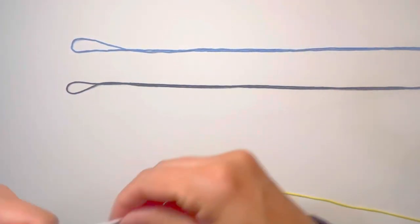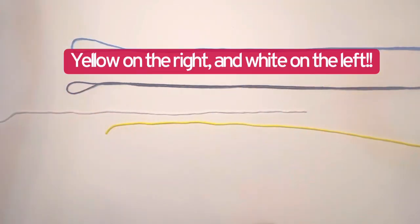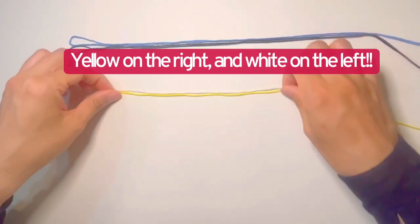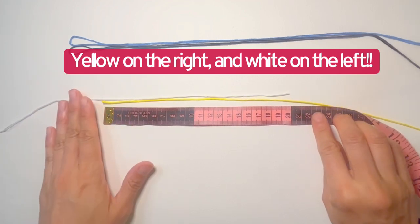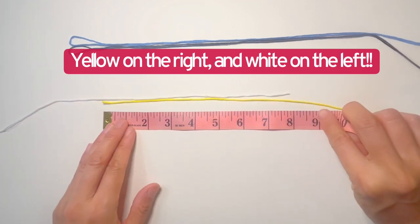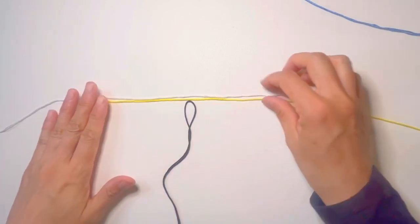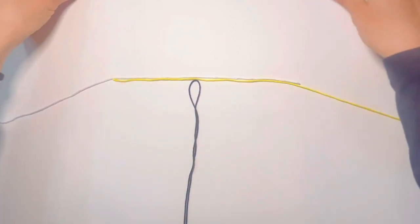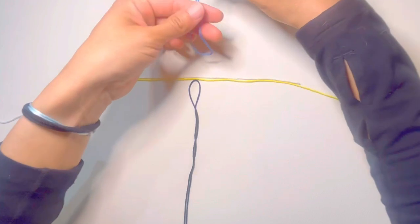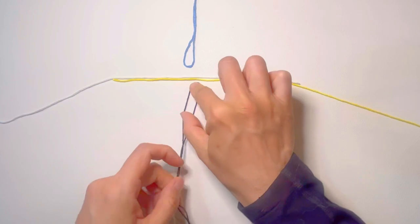To make the initial loop, first we overlap the edges of the white and yellow strings. The overlap length should be around 20 centimeters or eight inches. Then we place the center of the black string next to the center of the overlapped parts. Then we take the blue string and make one lark head knot onto the center of all three strings.